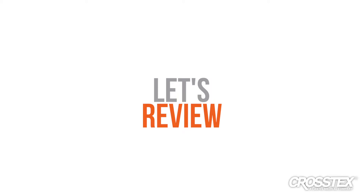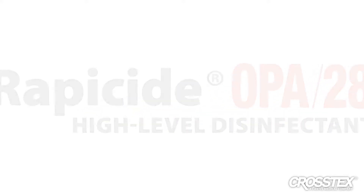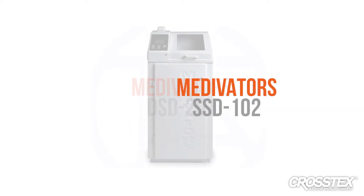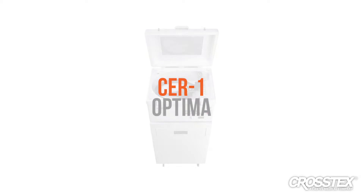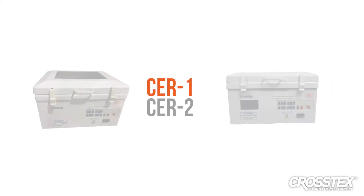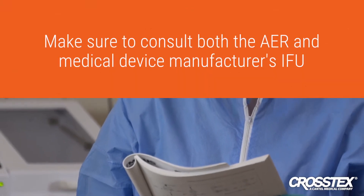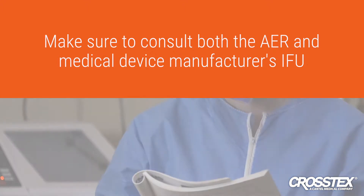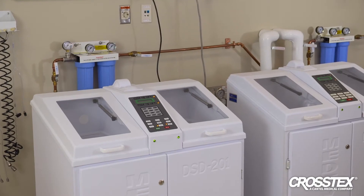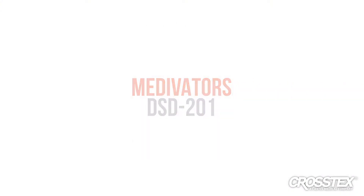Let's review the change-out and disinfection procedure for Rappaside HLD when using an AER. Rappaside OPA28 has been validated for use in the Medivators DSD-201, SSD-102, CER1 Optima, CER2 Optima, CER1, and CER2 automated reprocessors. Make sure to consult both the AER and medical device manufacturer's IFU, which must be read prior to use. In this example, we will be using the Medivators DSD-201 dual basin AER.